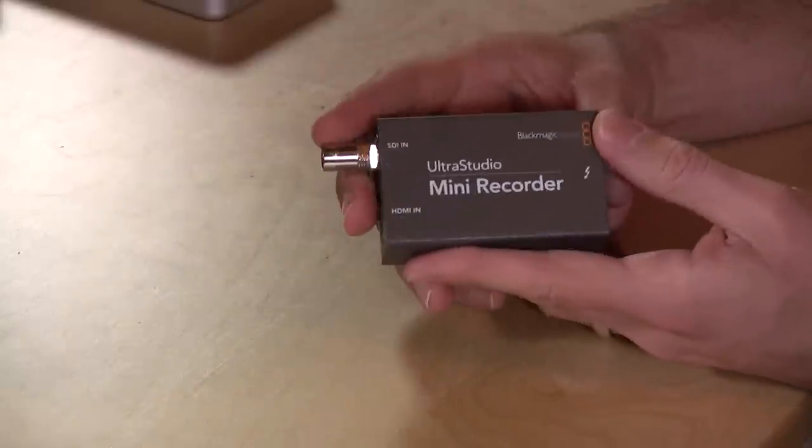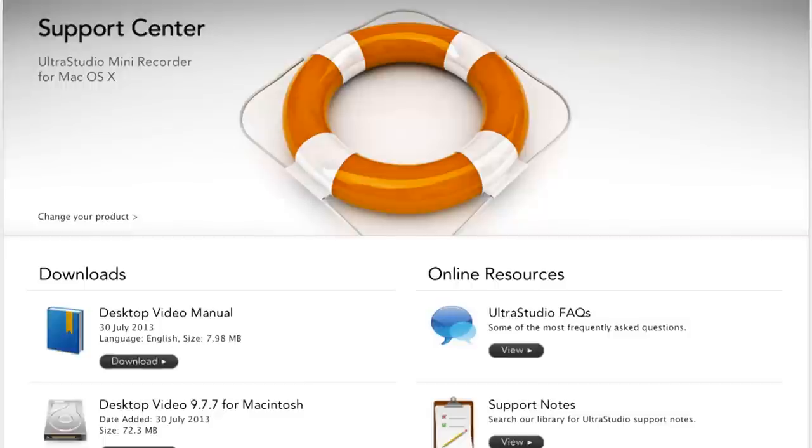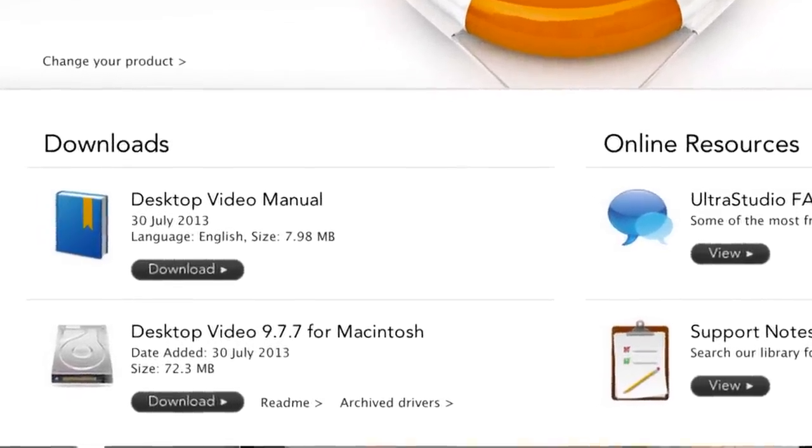You don't even get a Thunderbolt cable or an HDMI cable in the box, so you'll need to make sure you have a Thunderbolt cable ready. Other than that, it's pretty much ready to go right out of the box. There is some software you should download from Blackmagic's website. They've been updating it quite a bit recently, and the newer versions are a little less finicky than past versions, so compatibility with other applications has improved.